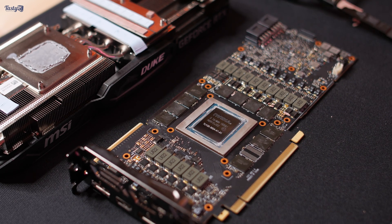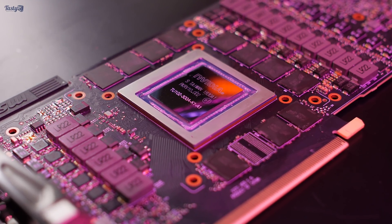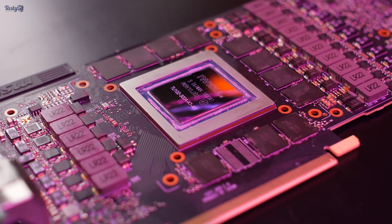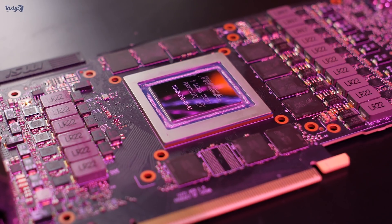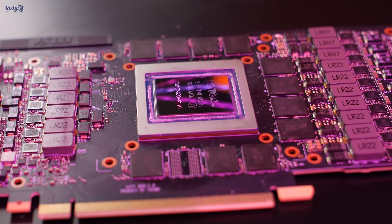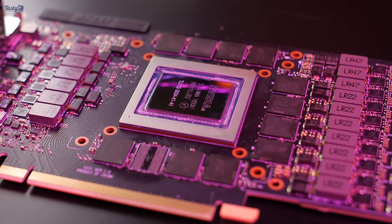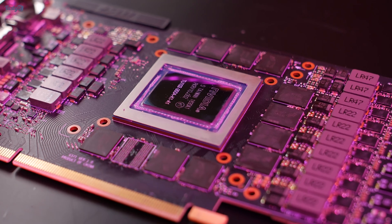Now that it's all taken apart, I can take the time to appreciate a 2080 Ti completely exposed. I must say the GPU die is even larger than I was expecting it to be - it's massive. I actually posted this to Twitter and asked people to respond with their naked hardware pictures. So if you have anything you'd like to share, I'd love to see it, and I'll put a link to the Twitter post in the description down below.